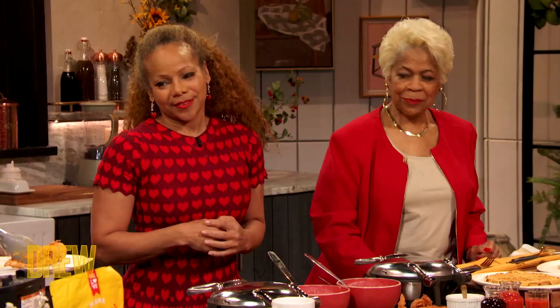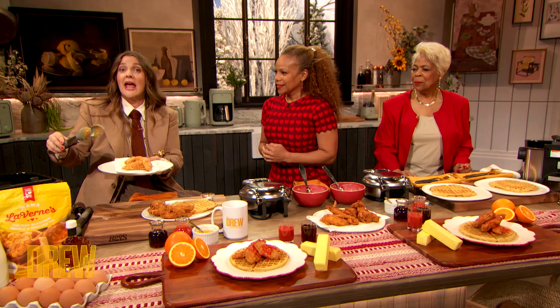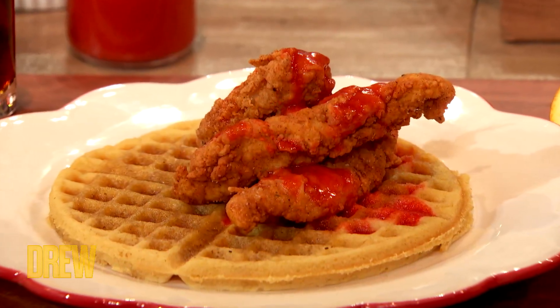I'm here in the kitchen with the mother-daughter dream team: Laverne Richardson, AKA Mama Laverne, and Donna Richardson. They are making their world famous chicken and waffles, which you can now get at home — pre-seasoned and amazing.